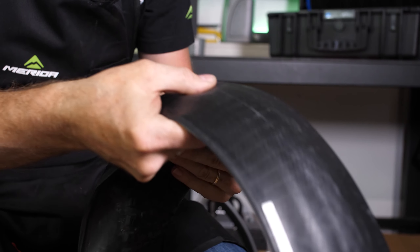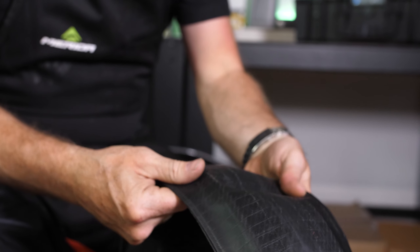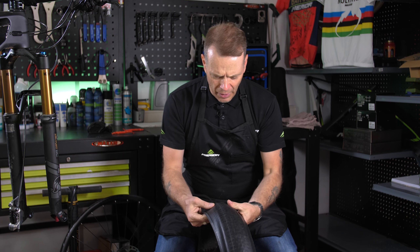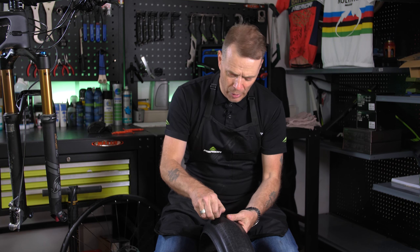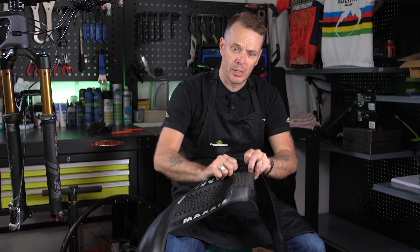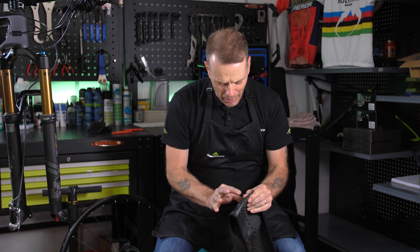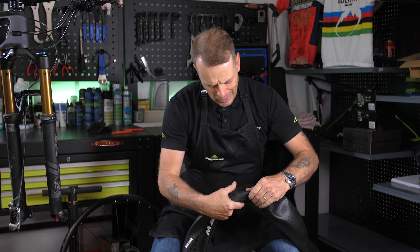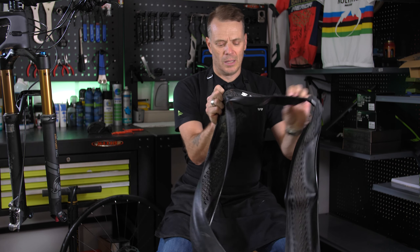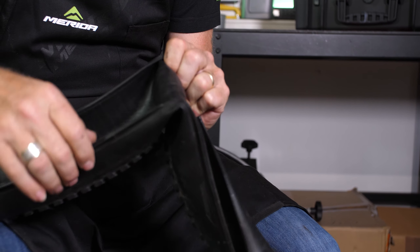You can also turn the tyre inside out to make it safer so you're not going to hurt yourself, and give it a proper check that nothing is sticking through. If you find a thorn or whatever it is, make sure you remove it properly — usually better to pull it out from the other way — and then make sure by moving it about that there's nothing left inside. This tyre is perfect, there's nothing wrong with it, so let's put it back on the rim.